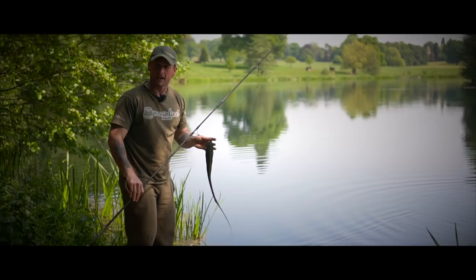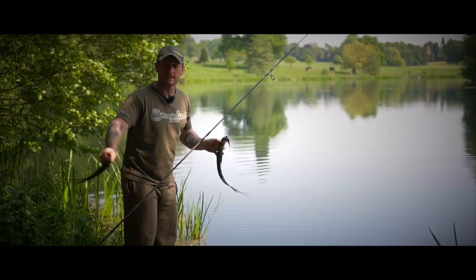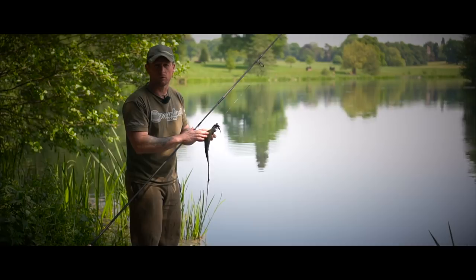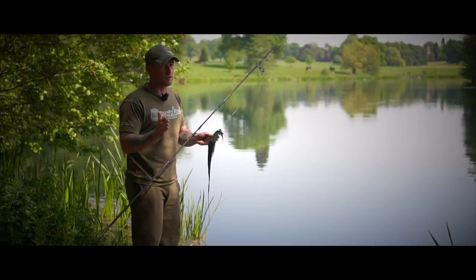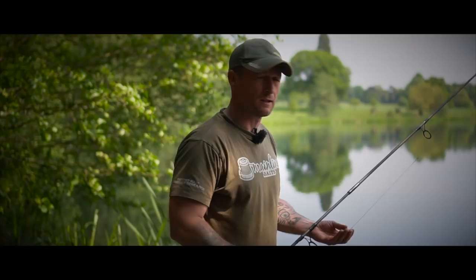Tip number three and final tip: don't be afraid to recast regularly when you're fishing over this stuff. As I've said, this type of weed can move around on the bottom, easily engulfing your rig and presentation. A change in wind direction can be enough to move the weed around. As a rule of thumb, if you feel like you should have had a take and you haven't — maybe you've seen some fizzing, fish showing, or some liners — and you feel by now you really should have had a fish, it can be a good idea to reel in, get a fresh presentation ready, and clip up back on the spot. A few simple tips to hopefully help you catch more fish when fishing over silkweed.